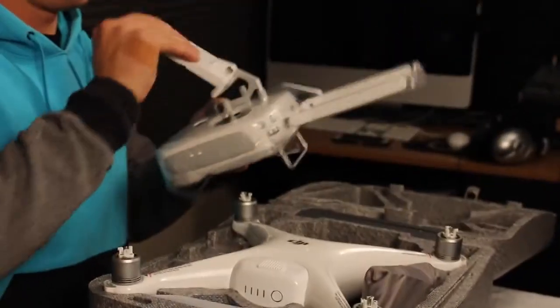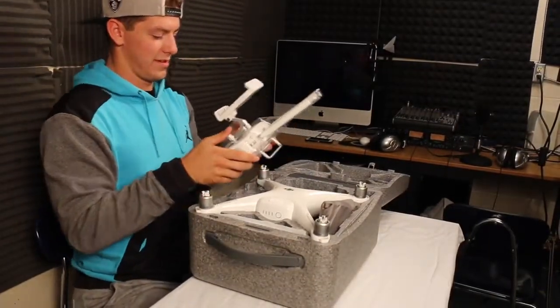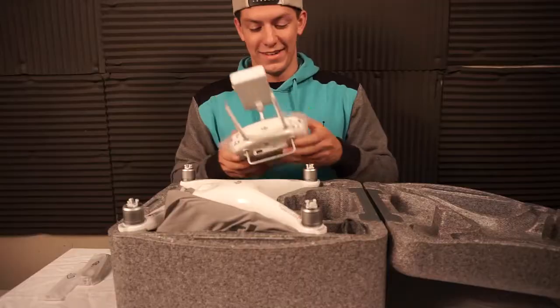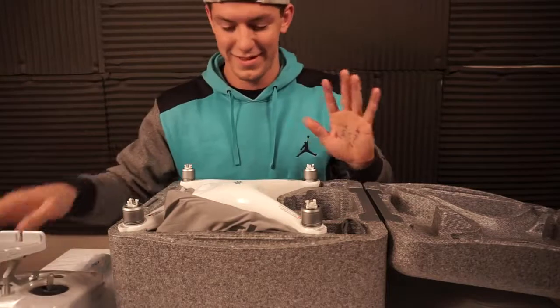That controller — it feels like I should be flying one of those military drones. That's smooth, that's real smooth. I don't want to take the wrapping off because it's just — I don't want to.